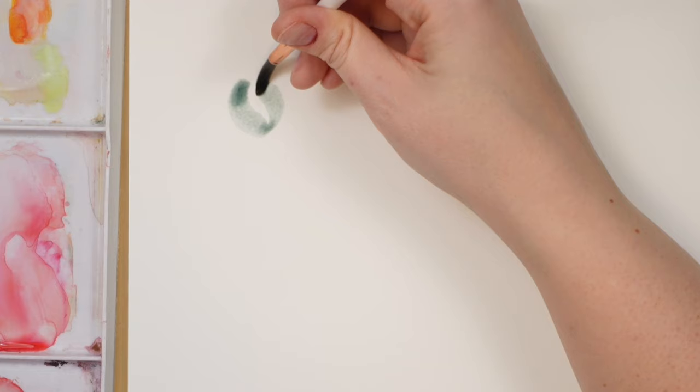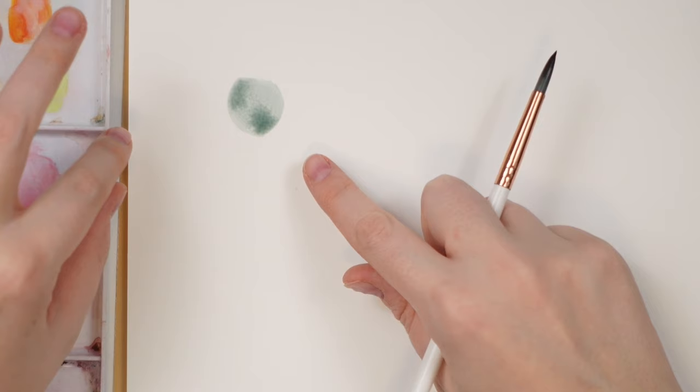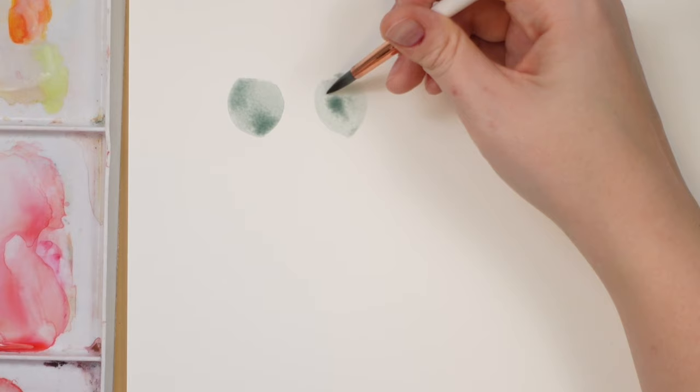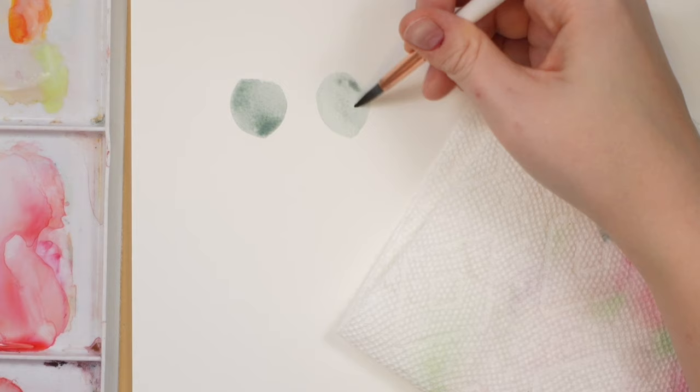You can see it's darker here and darker there. I'm going to leave that first one to show you how it dries, and do one beside it to show you how to actually do it correctly. Making my little eucalyptus leaf — I'm getting that pool. What I want to do is dry off my brush and continue to move the color around until it's all the same color and the same amount of wetness.